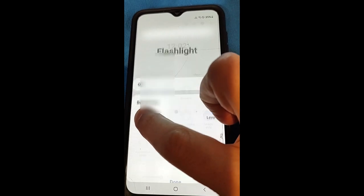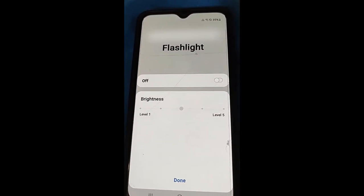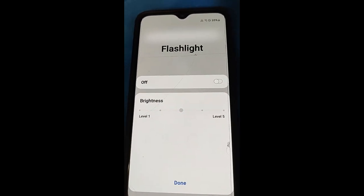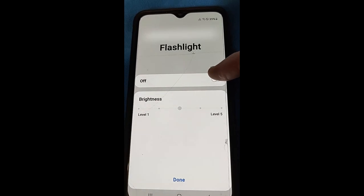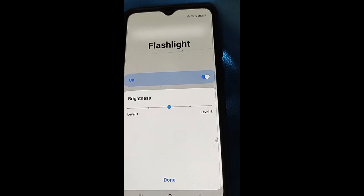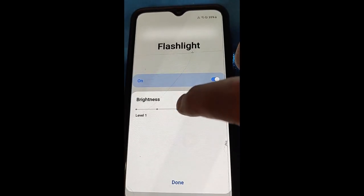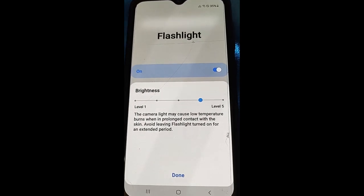Hold your finger down on the flashlight icon and let go — it won't take long and it'll pop up. This is the flashlight settings. To do the brightness adjustment you'll need to turn on the flashlight first, so tap 'Turn On.' Now the flashlight is on, as you can see the light on the side, and if you want to make it brighter you just put your finger on the slider and drag it over.